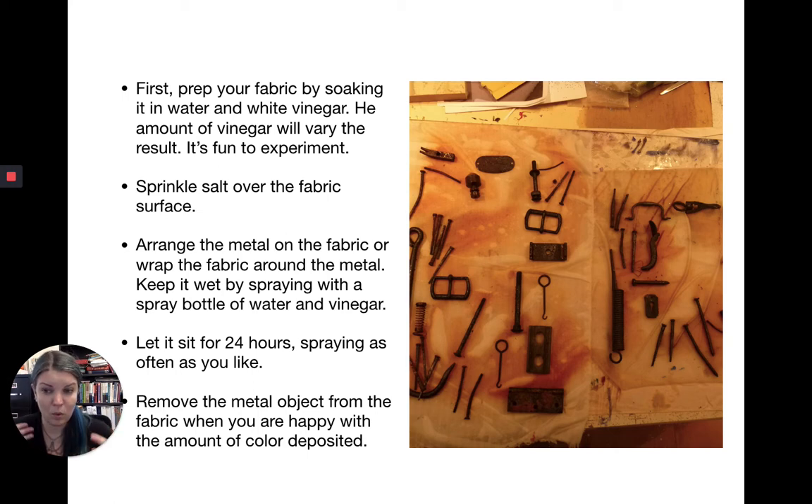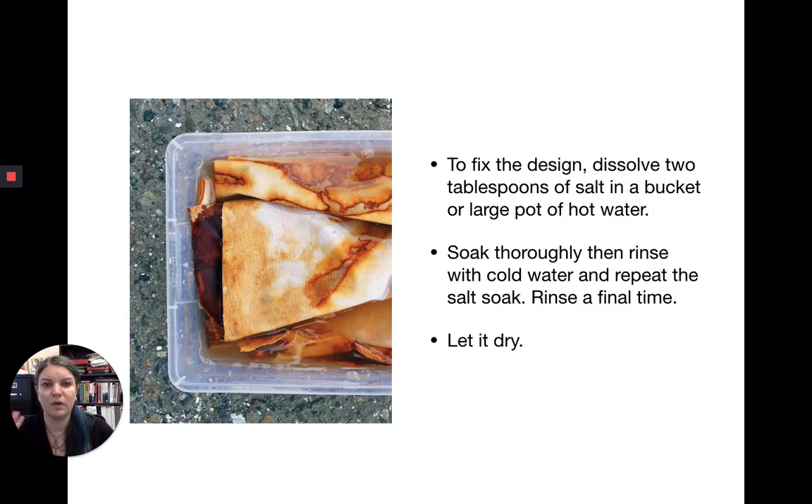Let it sit for 24 hours — you can let it sit longer if you want. Keep spraying it as often as you like. If you have cats, be aware the vinegar doesn't deter them from the metal. Also inform any roommates or housemates that this is happening. When you're happy with the amount of color deposited, remove the metal object from the fabric. To fix the design, dissolve two tablespoons of salt in a pot or Tupperware of hot water, soak thoroughly, and rinse with cold water. Repeat the salt soak and final rinse.